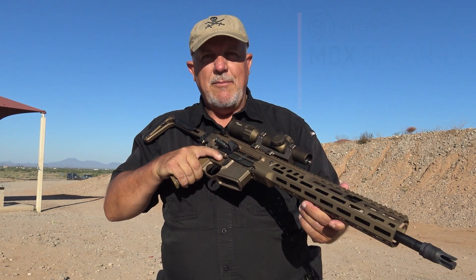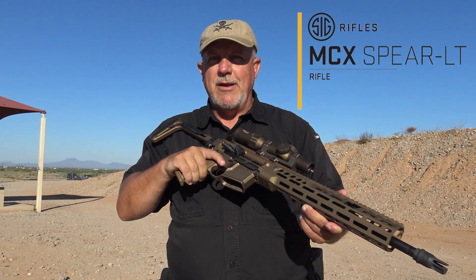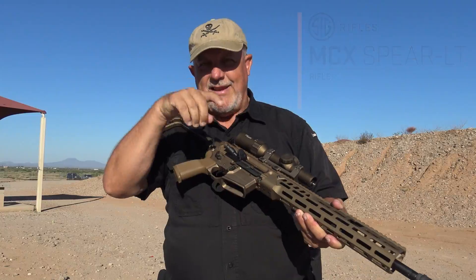Just like in standard SIG form, SIG knows that everybody beyond the military wants that rifle as well. So today we get to look at the new MCX Spear Light, a gun that is going to be available to the civilian public. Let's take a closer look.